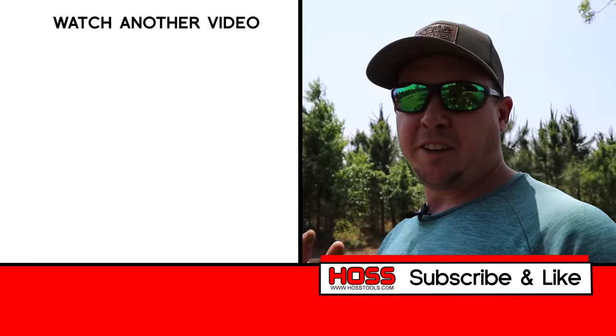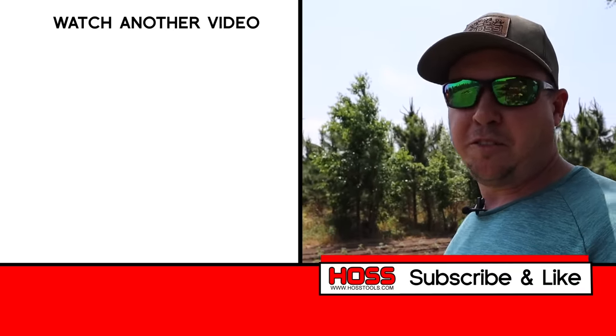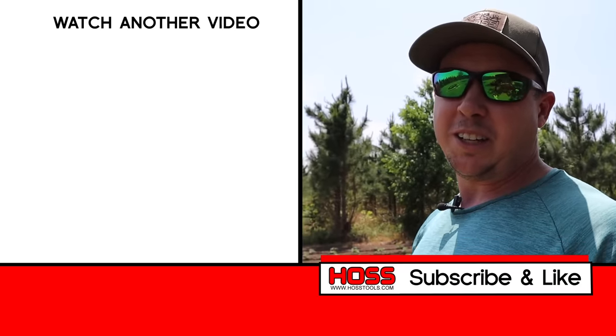To all my gardening friends out there watching this video, let me know in the comments below: have you ever hilled your tomato plants? Some people just like to plant them real deep to start with and then don't worry about throwing any dirt to them later. Let me know how you like to do it. I'll put some links below to any of the products we used in this video. If you enjoyed this video, don't forget to subscribe, give me a big thumbs up, and check out these other two videos right here — I think you'll really enjoy those as well. We'll see you next time.